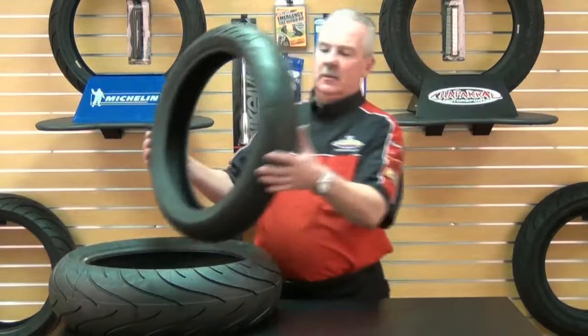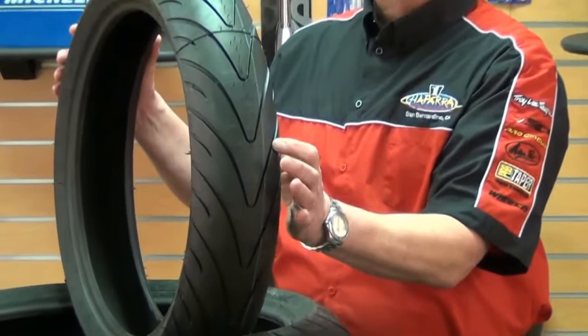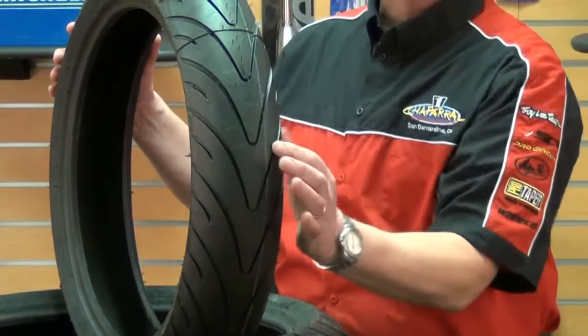Let's take a look at the front Pilot Road 2. The front Pilot Road 2 compound is a 60-40 split, meaning 60% of the center is a medium soft compound and 20% softer rubber compound on each side of the tread shoulder.